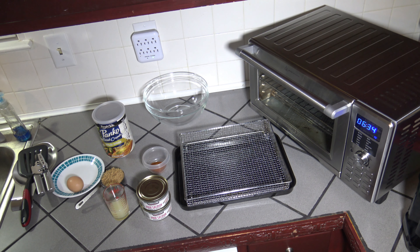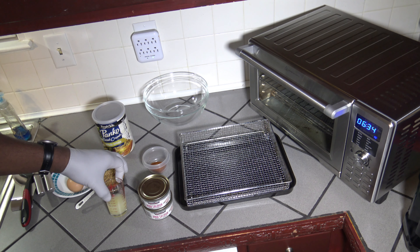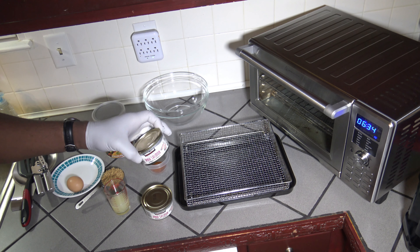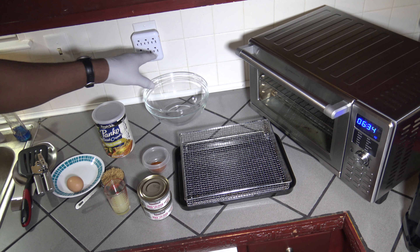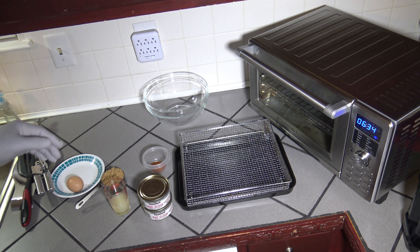So basically to get started here, what I'm going to do is get the salmon open. I still have about three tablespoons of lemon juice — I didn't spill too much. I'm going to get these drained off and get all the ingredients into the bowl here, move the breadcrumb container out of the way, and get them all into the bowl and start hand mixing them up.